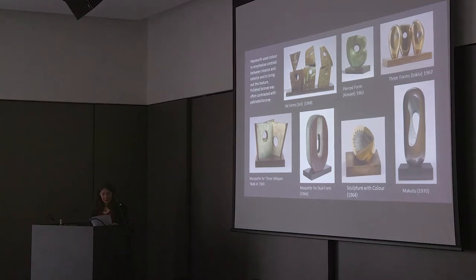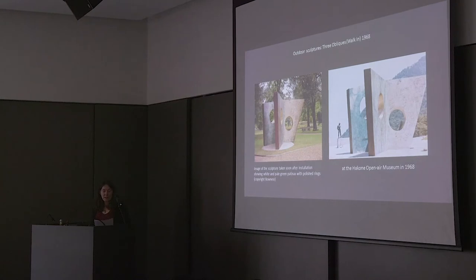Most of the sculptures shown here are intended for display indoors, and so they remain in good condition provided they are well looked after — there's a pretty good range of different finishes on those. But what about the sculptures meant for outdoor display? Hepworth used some extremely unusual colours and effects on her outdoor bronzes, and it is difficult to think of another artist at this time who was colouring bronze in such an innovative way. In these early images of Three Obliques Walk-In, you can see some extraordinary stippled effects with green and white patiners that no one else was using at that time.